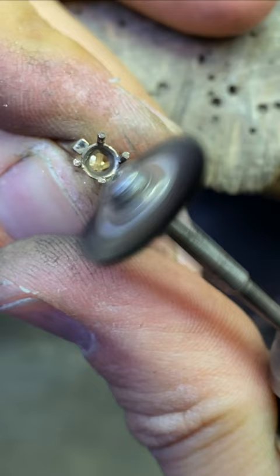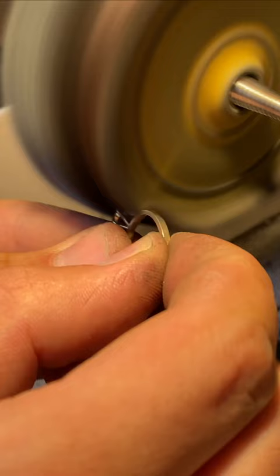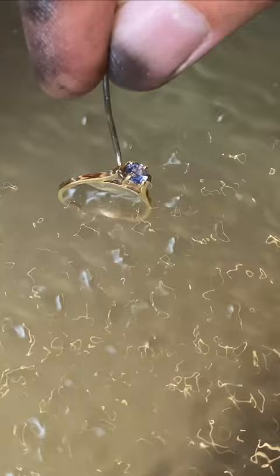I am polishing the inside of the setting and then set the stone. I am finished polishing the ring and cleaning it in an ultrasonic cleaner. Bright yellow gold fits this sapphire extremely well.